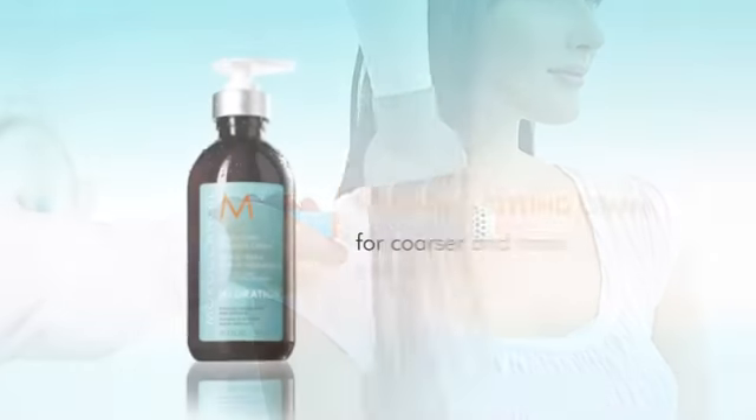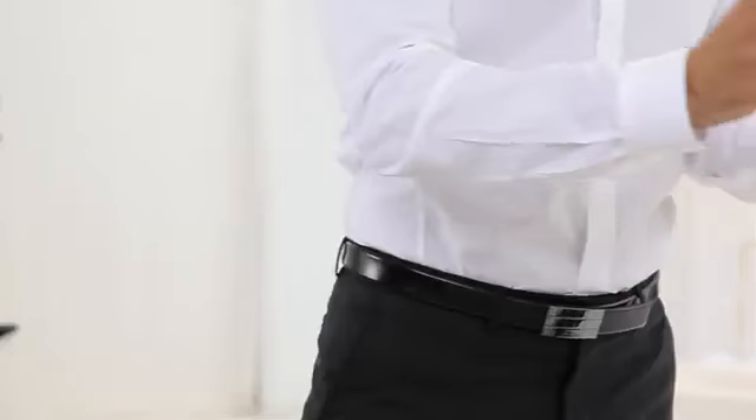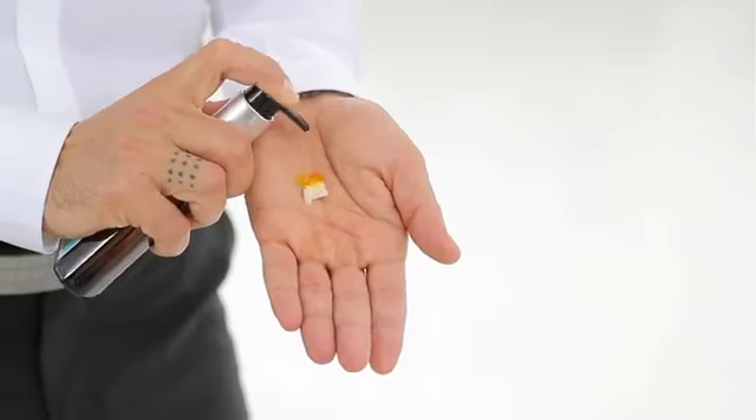For coarser and more unmanageable hair, combine Hydrating Styling Cream with Moroccan Oil Treatment for extra control while blow-drying.